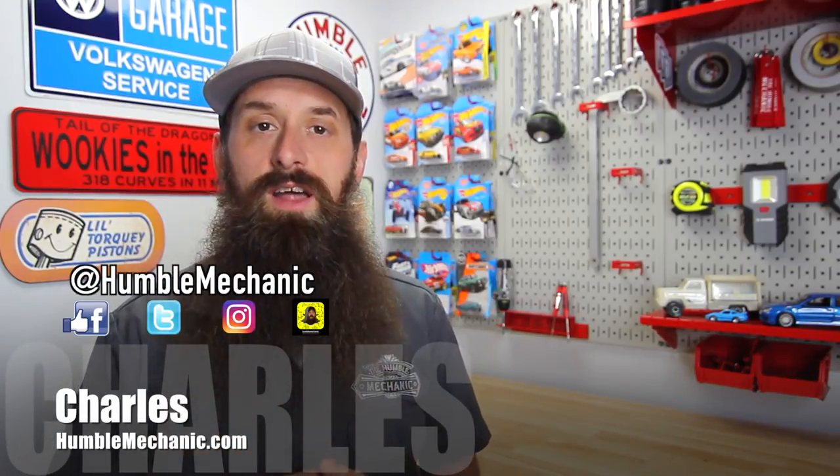What's up everybody? It's Charles. Today I'm taking your questions on vacuum systems, firing orders, spark plugs, and more. This is episode 246 of the Humble Mechanic Podcast.